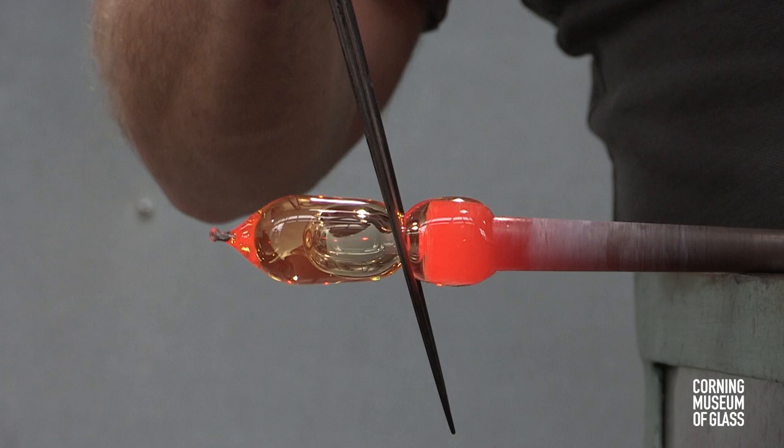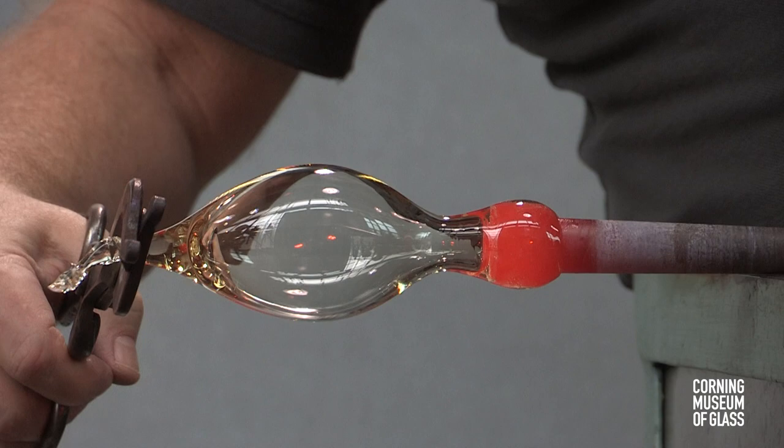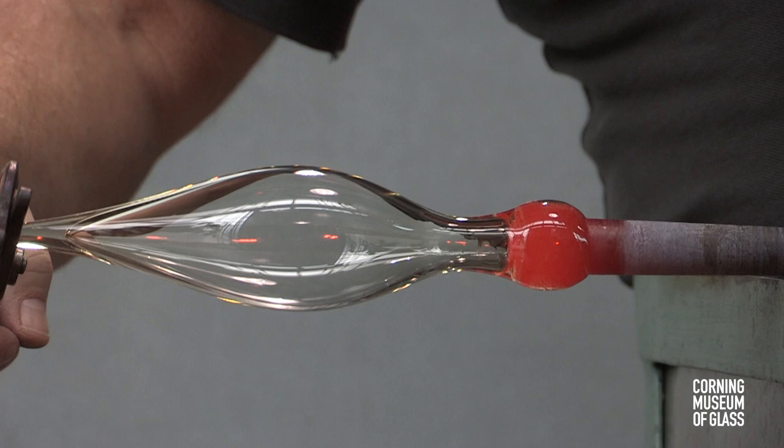A constriction is made near the blowpipe, and using a rubber tube, air is blown into the pipe simultaneously as tooling takes place to shape the uppermost part of the goblet.